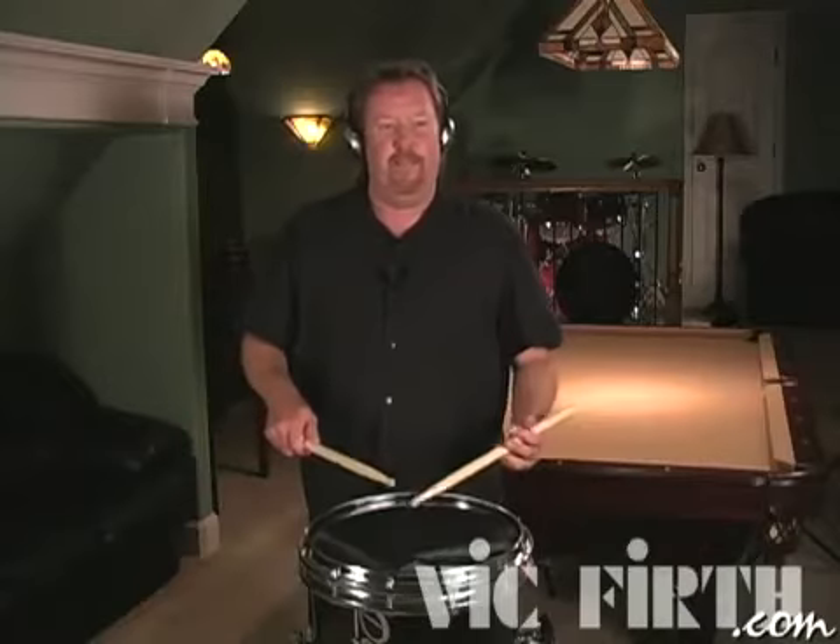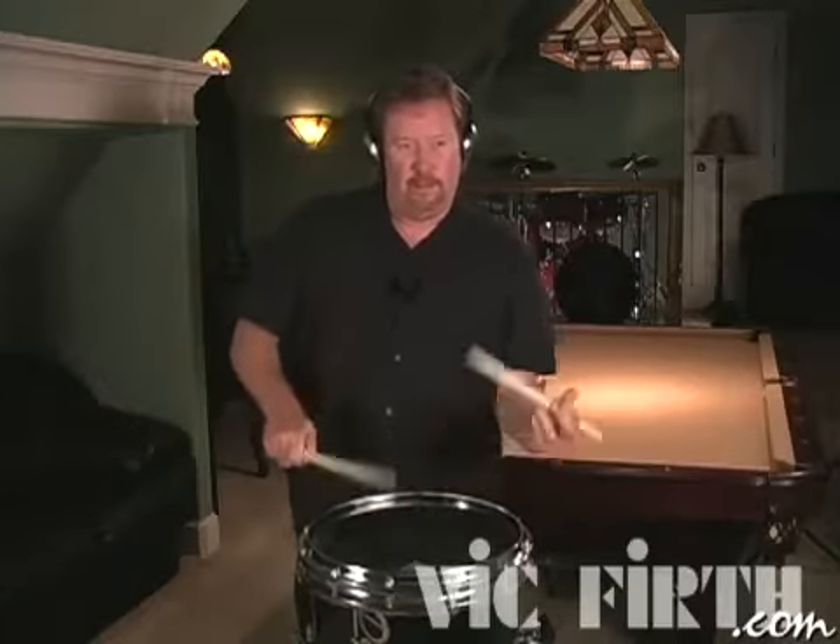Hercules. One, two, one, two, three, and...